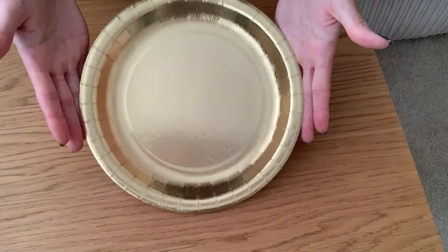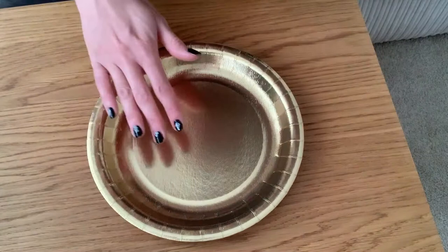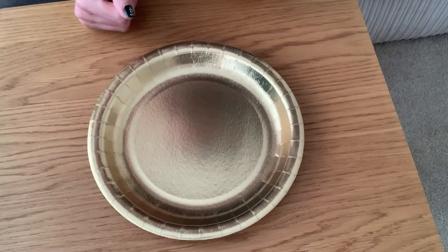Step one is to take our paper plate. I've got a metallic shiny plate here, but it doesn't matter if you've got a patterned plate or a plain one. You can decorate it however you want using paints and coloured pencils.